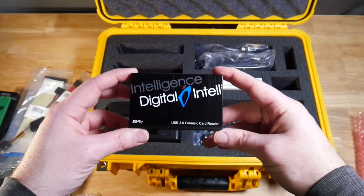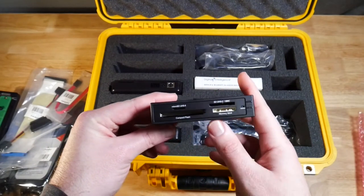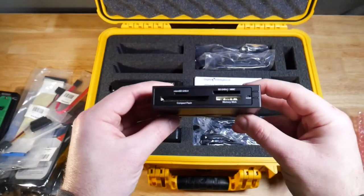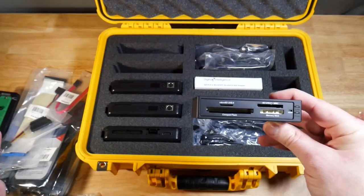Next we have a USB 3 forensic card reader. The idea is that it has a lot of different card adapter types that you might run into, and it has a USB 3 connector. We can use this in conjunction with the USB write blocker — connect everything in, and then all of these different card types will also be write blocked.